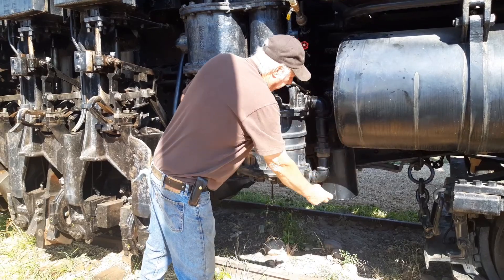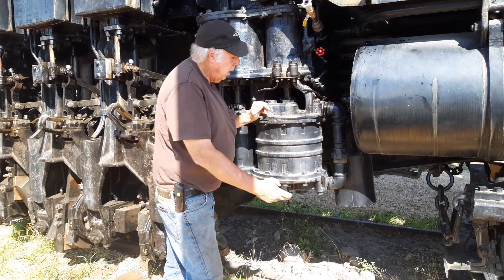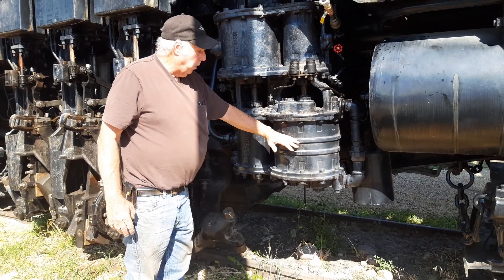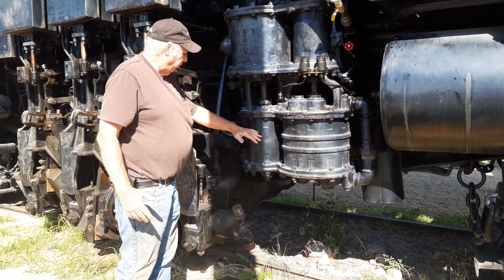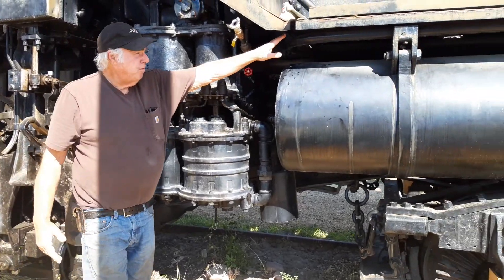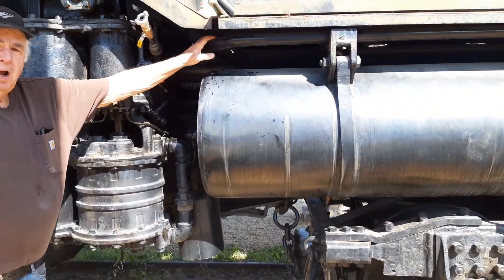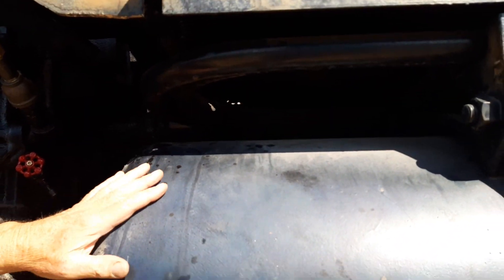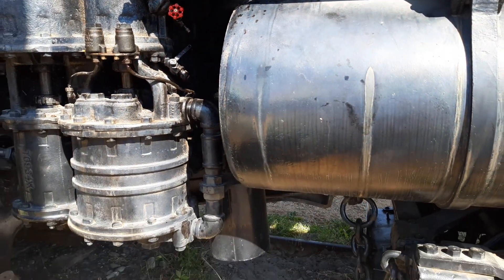There's an air cleaner right here, very similar to one on your car. The air goes in here, generates at a lower pressure, and then moves over to the high pressure side. It exits here, goes through some cooling pipes, and then into the main reservoir which holds the compressed air for the train.